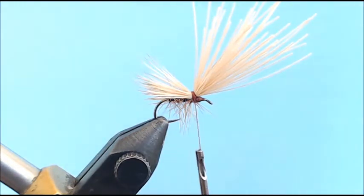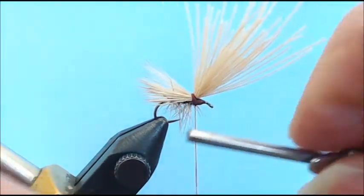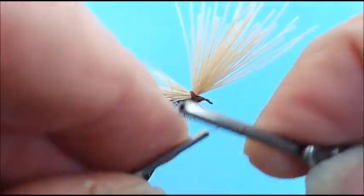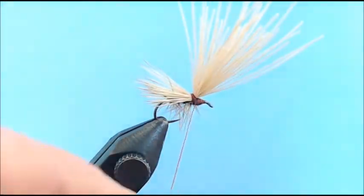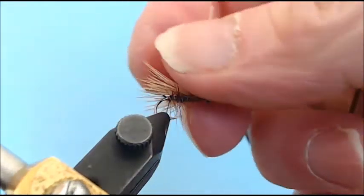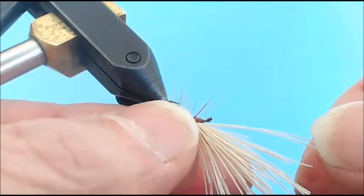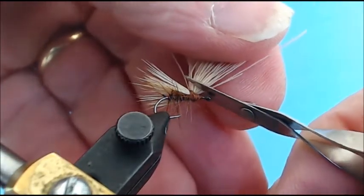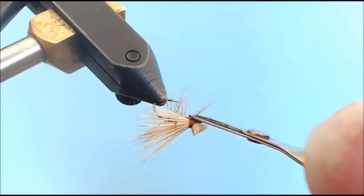Before I cut anything, I do my half hitch again, coming right over the top of the hook eye up to the base and dropping it, keeping a nice small head. When you're doing an elk hair caddis, a lot of people make a big thread head — but I was told that the hair I've created with the butts is actually the head of the fly. Now I've got a nice tent wing, visible on both sides. I come under with the angle of my hook, pinch everything together, and cut a nice straight head — notice how the head is all locked into place because of that wrap.